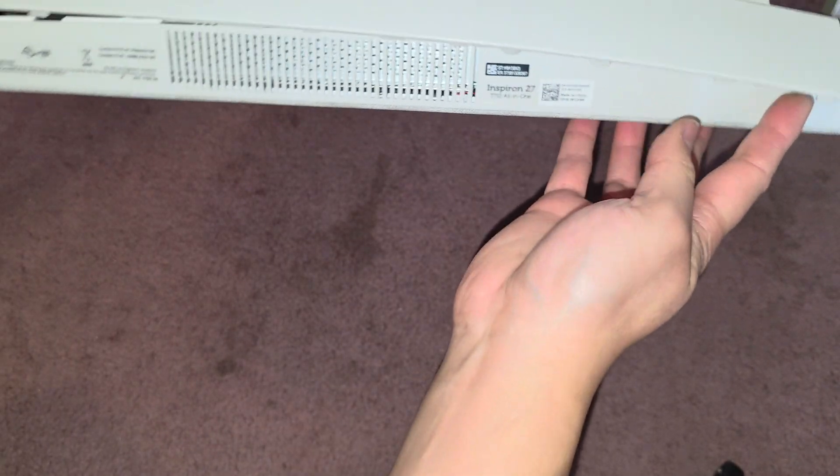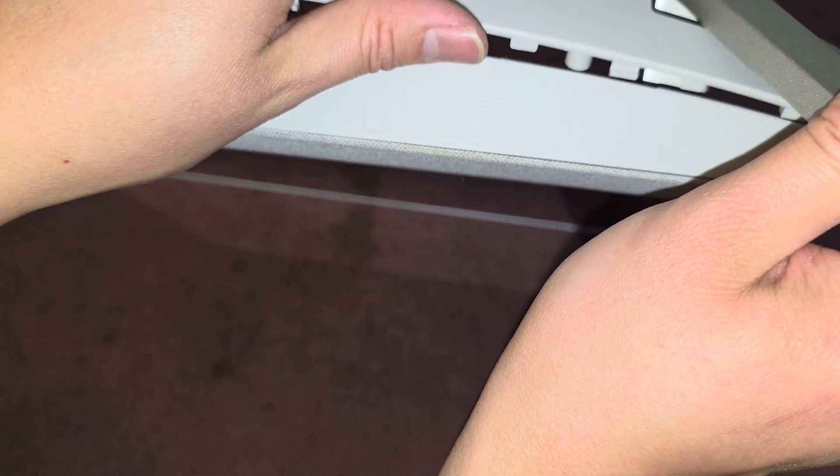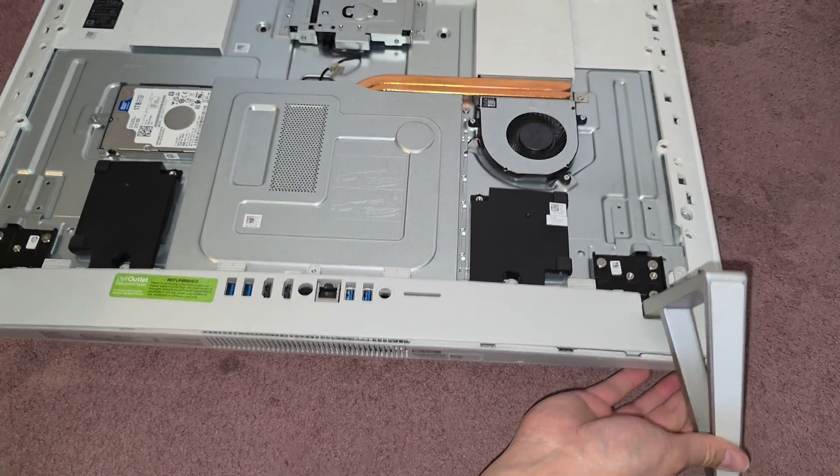This is a little tricky — come on, get that back in. The tricky part is the little posts here. You actually have to keep it up this way and then you can get it in. Once you know the trick, it's not too bad.